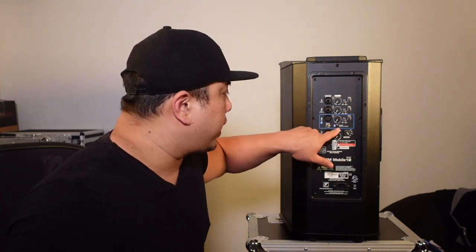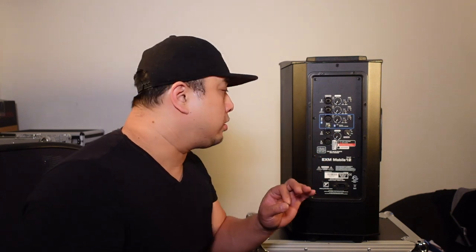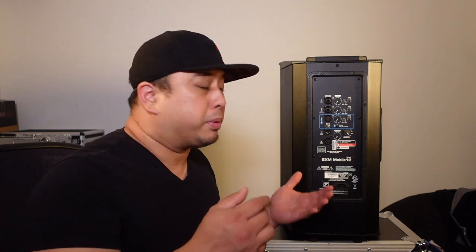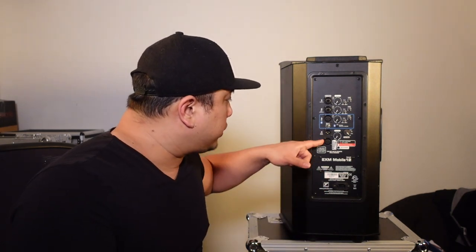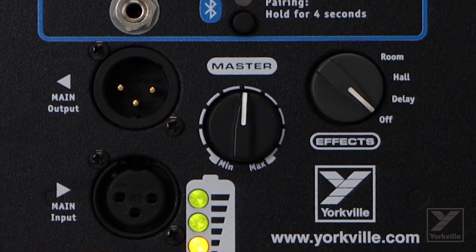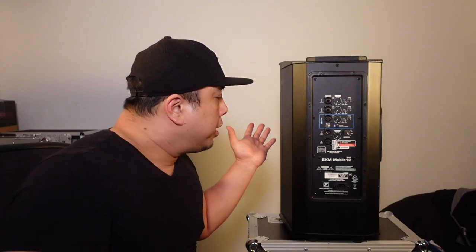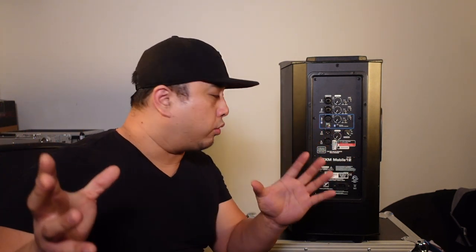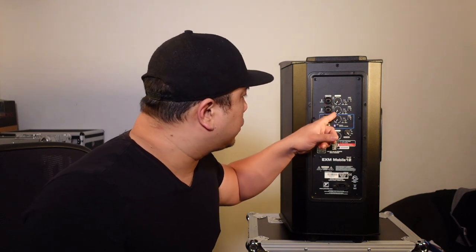Channel three is the Bluetooth channel and the music playback channel. You hold the Bluetooth button for four seconds and then pair it with your mobile device. It also has a quarter-inch headphone jack so you can plug in hardwired if you don't want to use Bluetooth. You also have an XLR for music playback, and outputs so you can link out to another EXM Mobile 12 or any other speaker — link two units with one XLR cable for stereo sound.